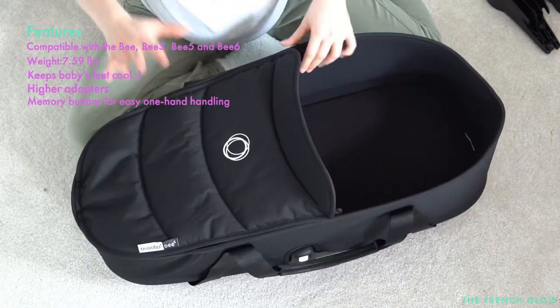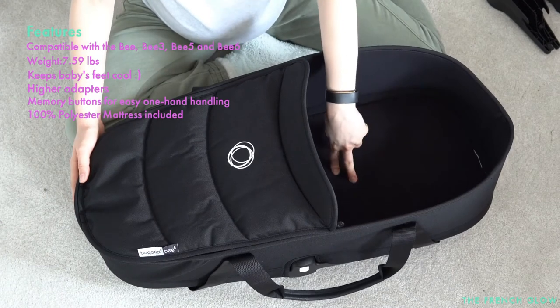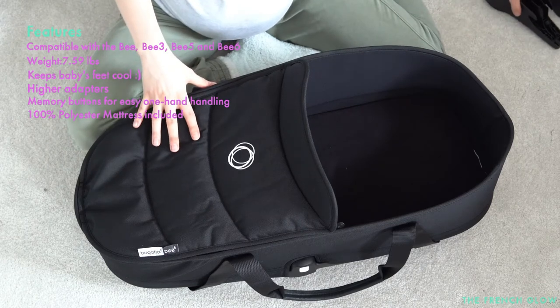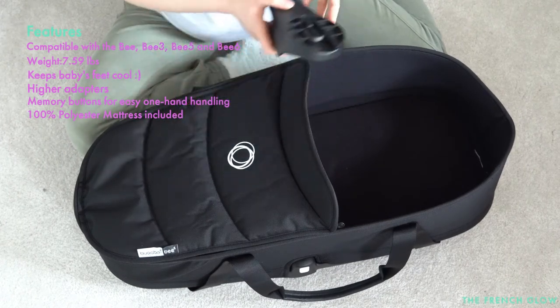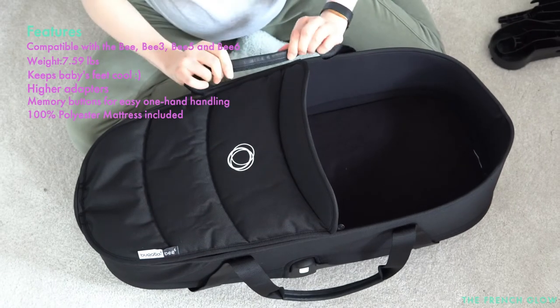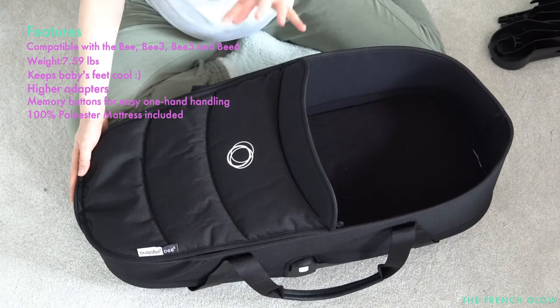It also has higher adapters for easier reach of your child and memory buttons so you can handle it with one hand easily. The mattress is included and is made from 100% polyester. The box includes a set of two bassinet adapters for easy connection with your stroller, and there is a black leather-look for the handle straps.